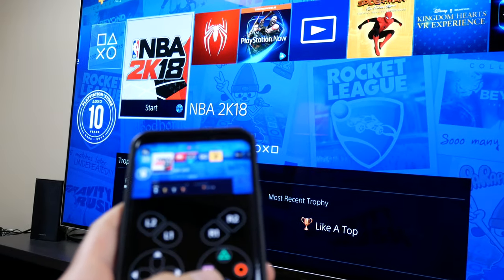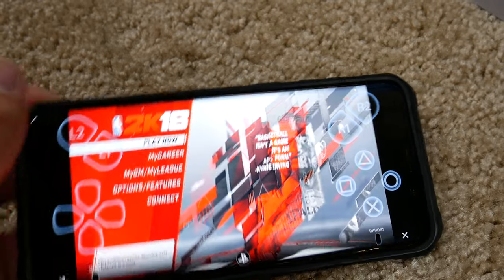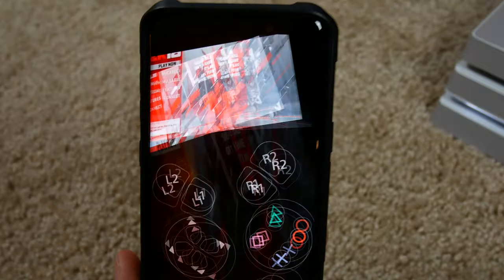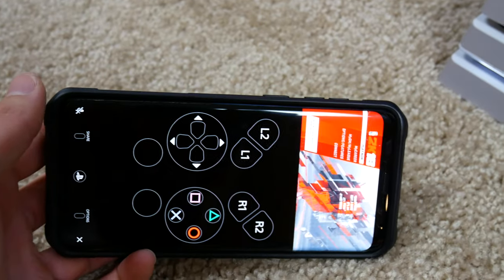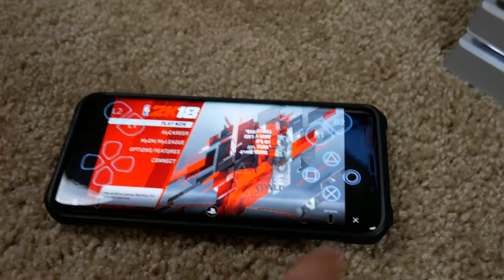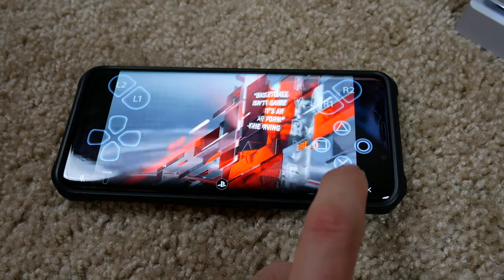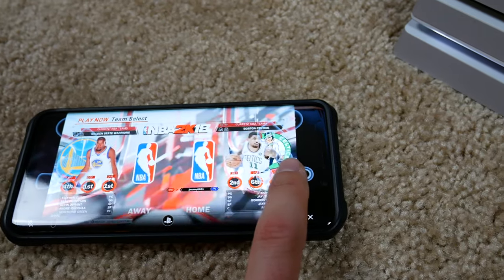Let me show you the two ways to use the phone controller. You can use it in portrait mode, which may be harder but shows the buttons more clearly, or landscape mode where you turn it sideways and still have access to all your controls.